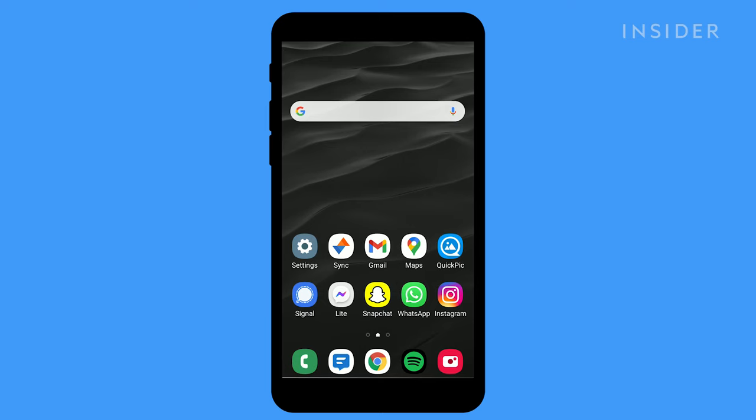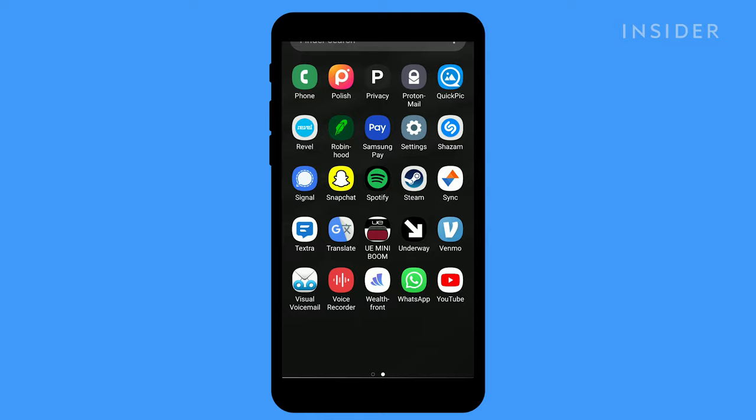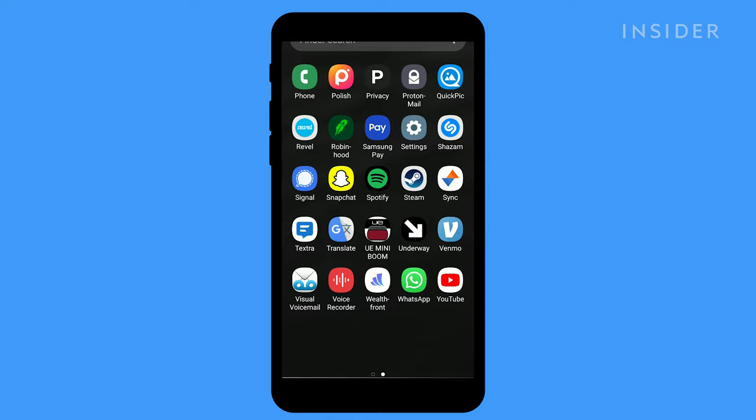To get started, navigate to the installed apps on your Samsung phone and select Samsung Pay. If you don't have a Samsung phone or the app is not installed, you can download Samsung Pay from the Google Play Store.